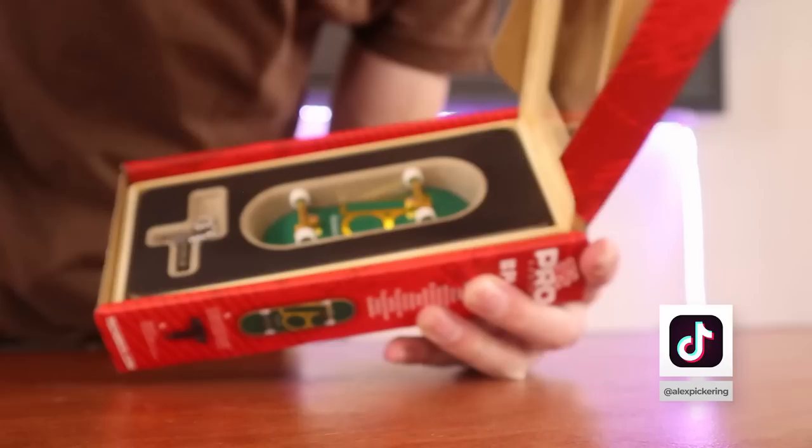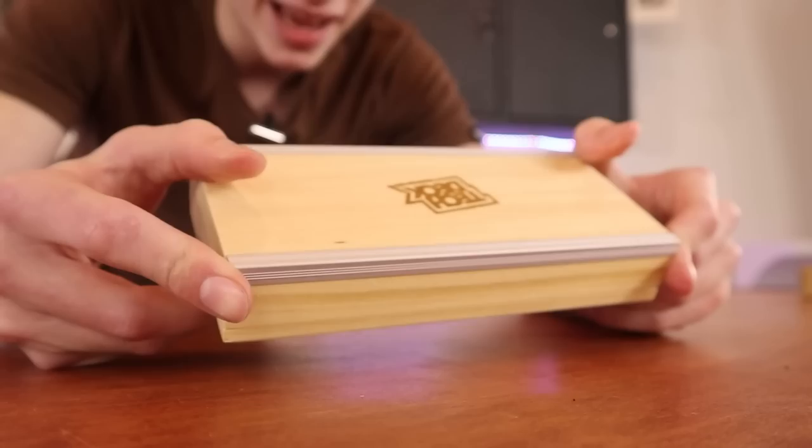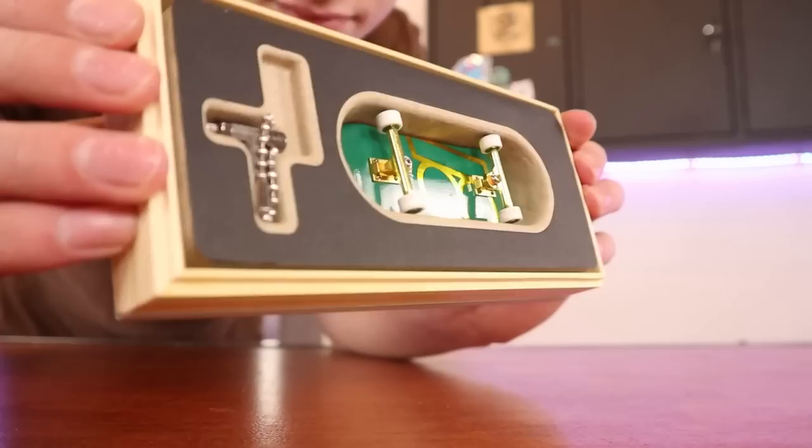I already made an entire video just about this board if you want to check that out, but this is a comparison. One thing about the Pro Series is it does come with a ledge, but even calling that $10, the board itself is still $60.